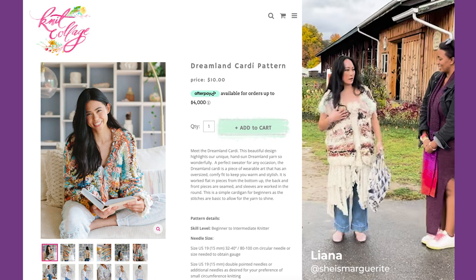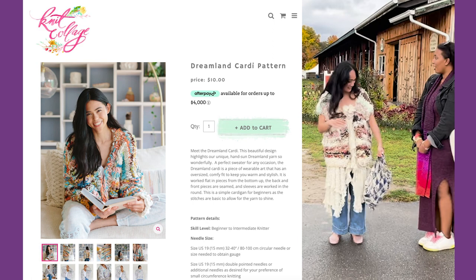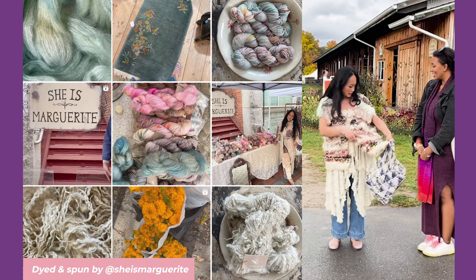Mine is kind of like a reworked knit collage pattern — it's the Dreamland Party but I changed it completely. Majority hand spun and hand dyed yarns, and then I have some flops from Ashley.